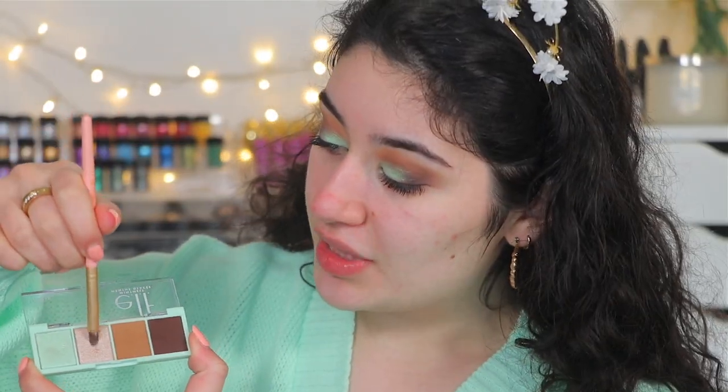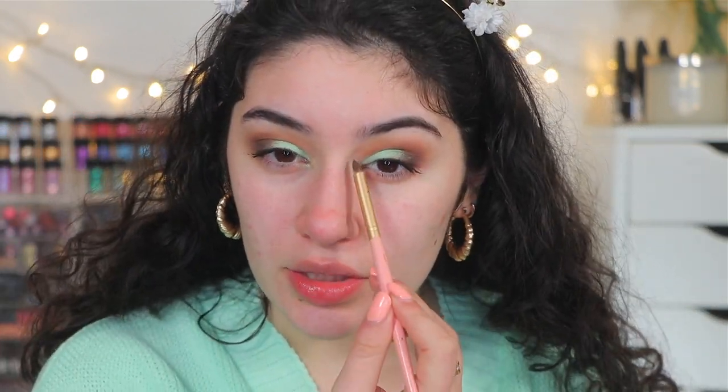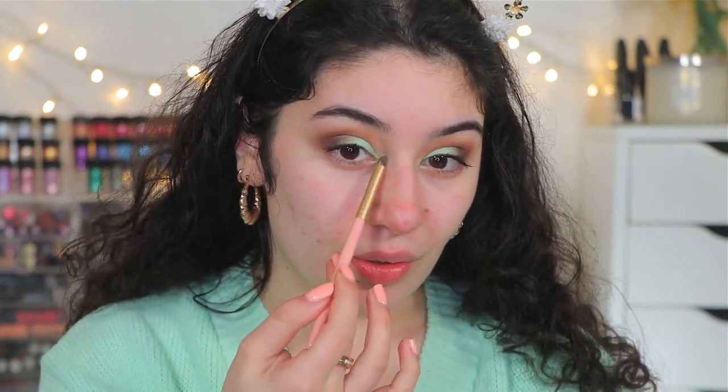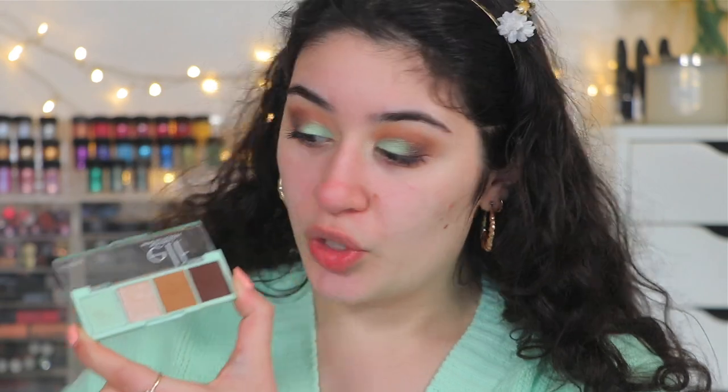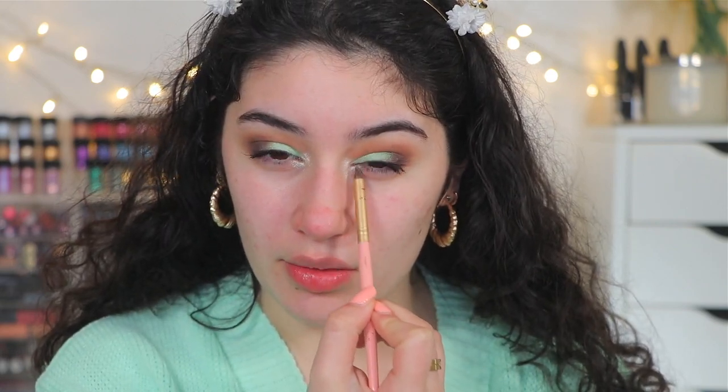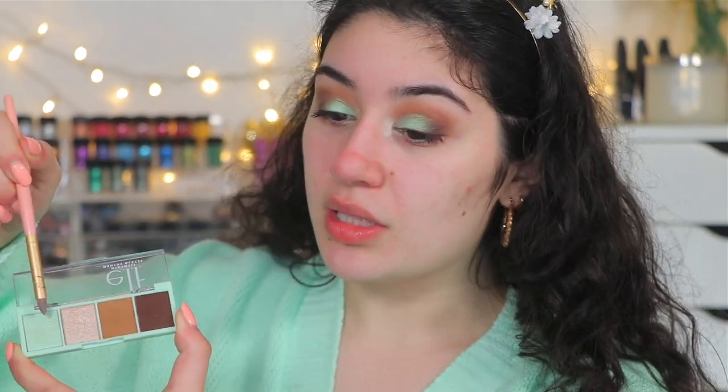Now that I have my mascara on, I'm taking the champagne shade. As you can see it does have some fallout — they are really creamy but they just have a little bit of fallout, which I don't really mind. Just a little pop of inner corner highlight — can we just appreciate this inner corner? It really brings the look together. The only thing I would say is I wish it was more of an icy highlight because it's a lot more gold — it needs to be more cool-toned. But once you apply it you can't really tell that much, and honestly you can mix the two shades anyway.